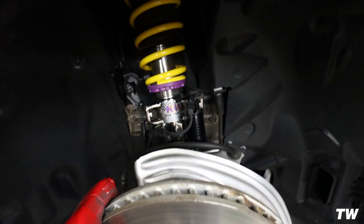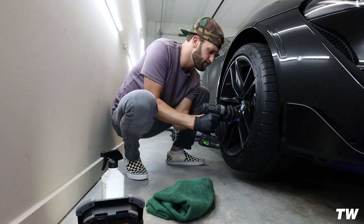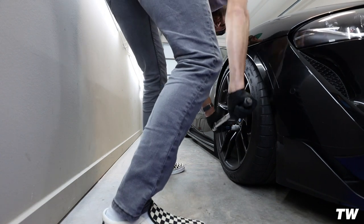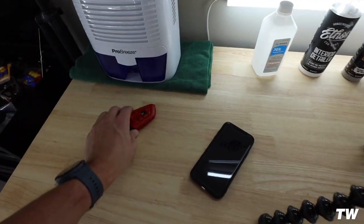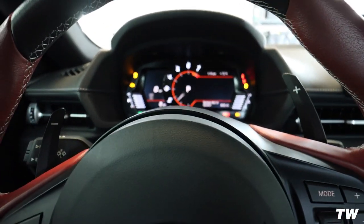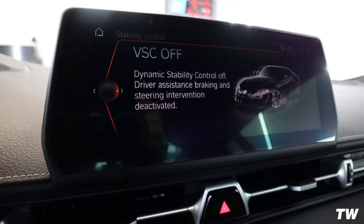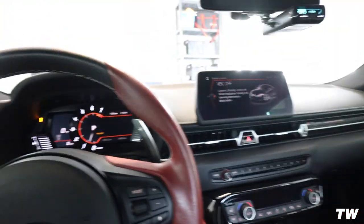That worked out well — 100% the way to go. Assemble everything off the shock and then put it on the shock. This should alleviate our issues. Let's go ahead and throw the wheels back on, bring the car back down, and turn it on. Cross your fingers. Yes! Perfect. Oh dude, I'm so happy that worked.